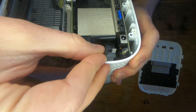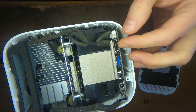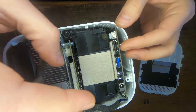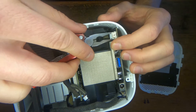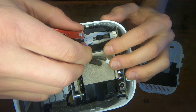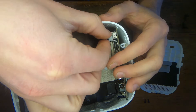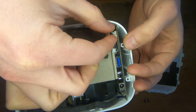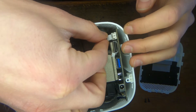That goes in with the pins on the outside. The order here is red, yellow, black. The order here is red, yellow, black. And this one has the pins on the other side, right? So it goes in like that.